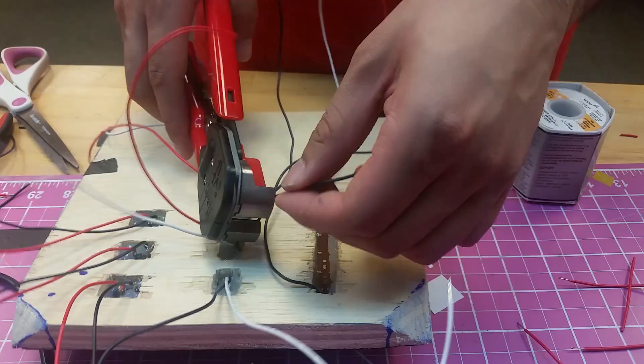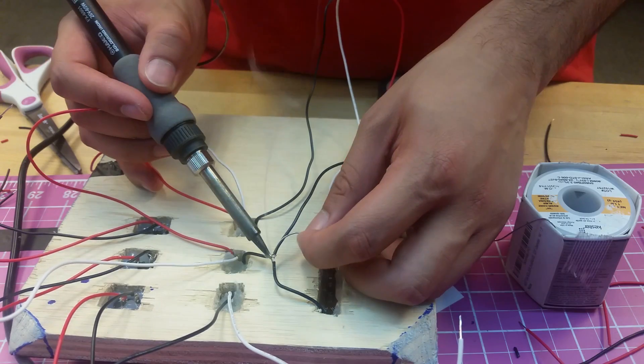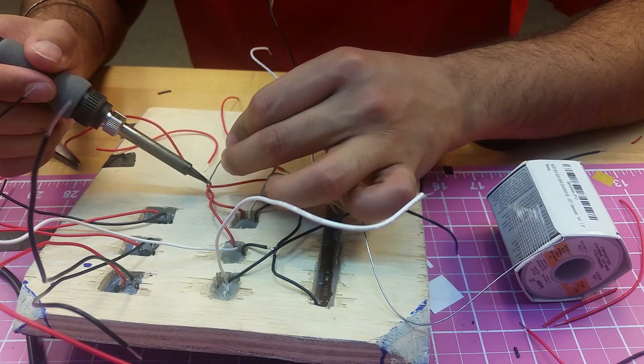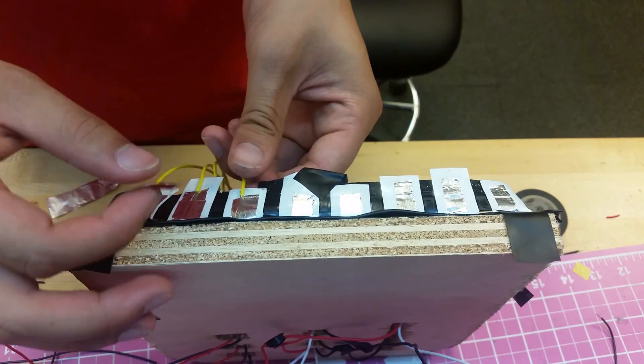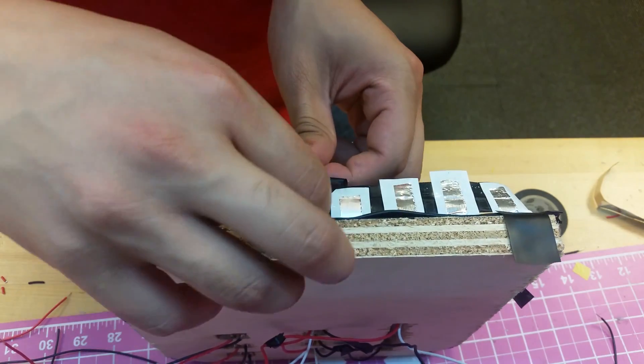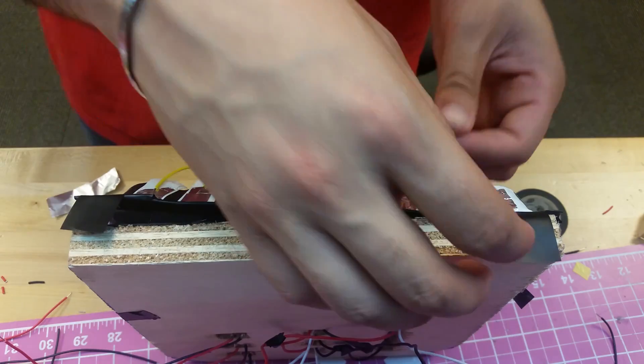After mounting the components, I cleaned up the circuitry in the back by soldering all the grounds together and all the power lines together. I then attached the wiring to the Velostat keyboard that Ben had made earlier, using stranded wire and metal tape to attach the input line from each key to the breadboard.